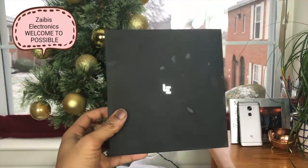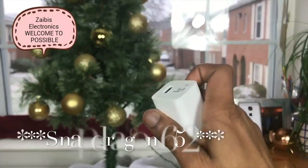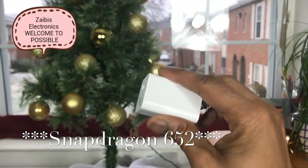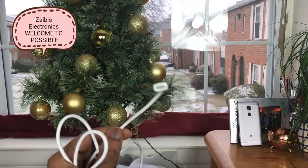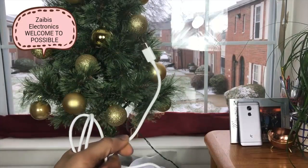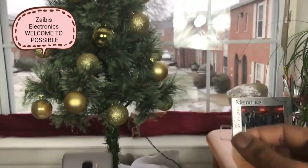Inside the box, Leeco provides a pretty premium feel packaging — very similar to iPhone in terms of build quality. They also include bang-for-your-buck items, which is really surprising. You get a Quick Charge 3.0 wall adapter, and it does accept USB Type-C as well. The cable is pretty long, which is also a nice touch.